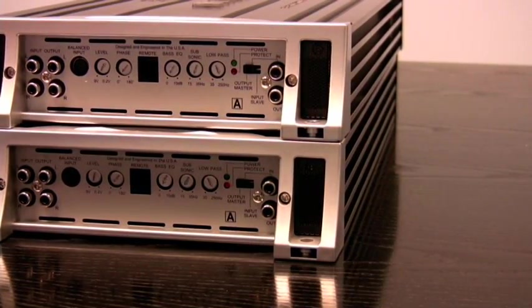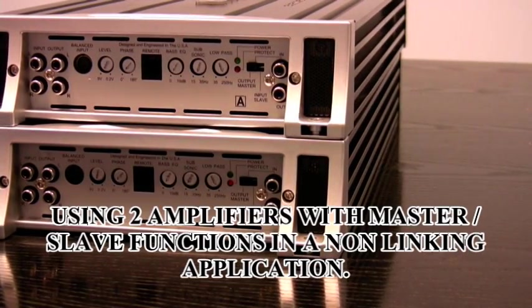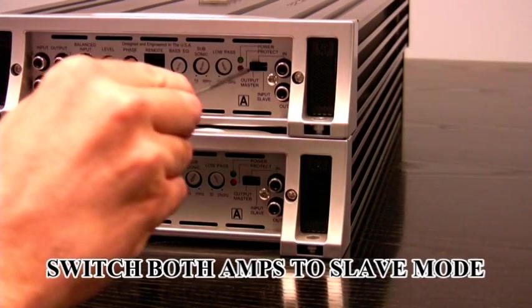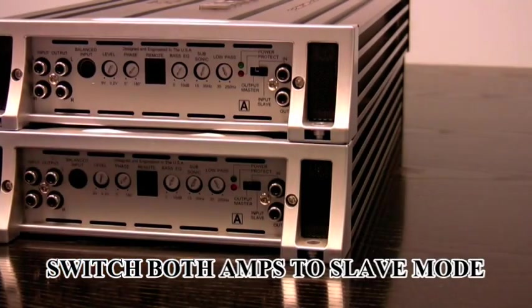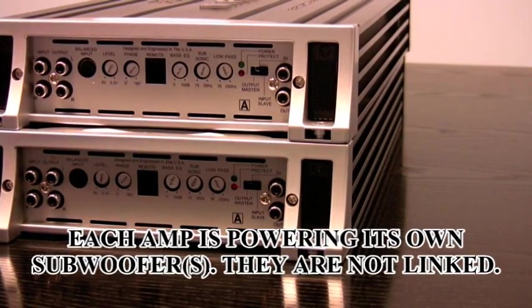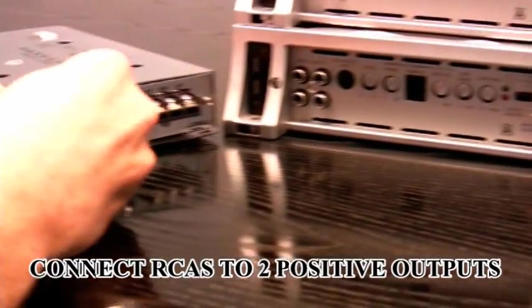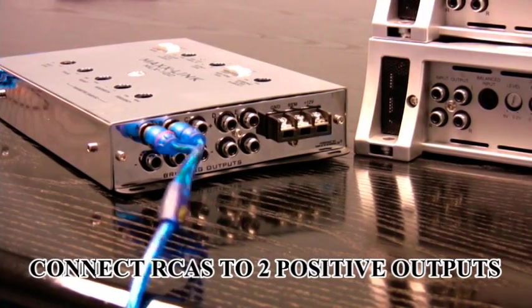Now this is the final walkthrough for the MaxLink. This is a situation where you're using two amplifiers that have a master-slave function, but you're not going to be using them linked. Instead, you're going to switch your amplifiers to slave mode. Both have input slave settings, each going to individual subwoofers, so these two amplifiers are not linked. Go back to your MaxLink and connect your RCAs to two positive outputs.